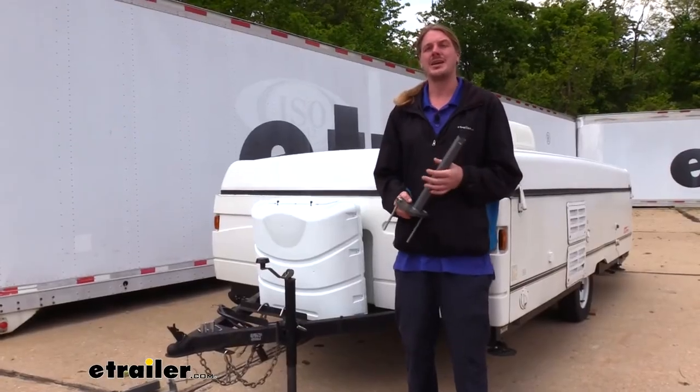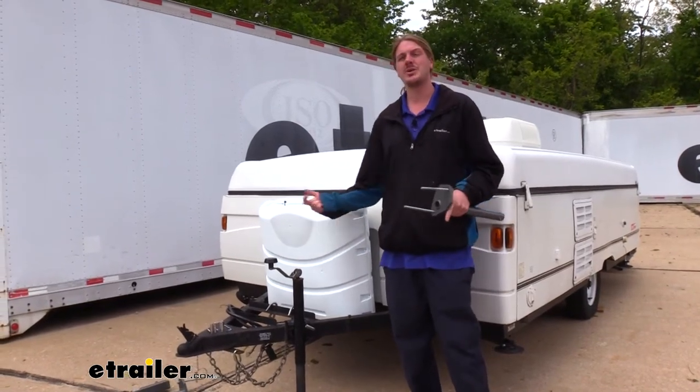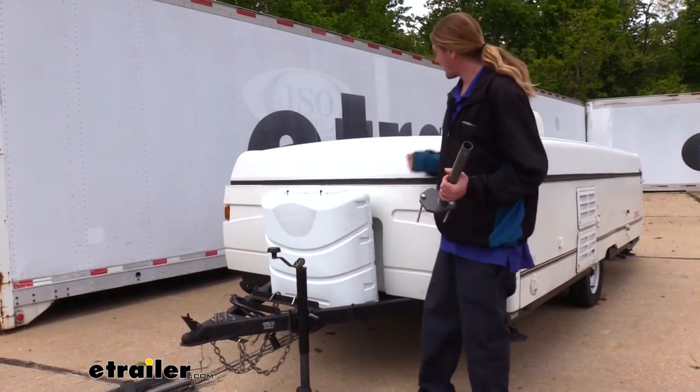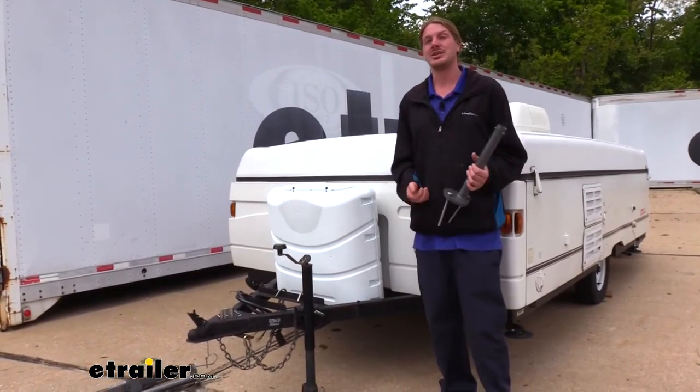We'll begin our installation by installing our arms onto the A-frame of our trailer. This is going to work on any trailer — it's a universal design. So it's going to work right here on our pop-up, but it's also going to work on your travel trailers and your utility trailers as well.